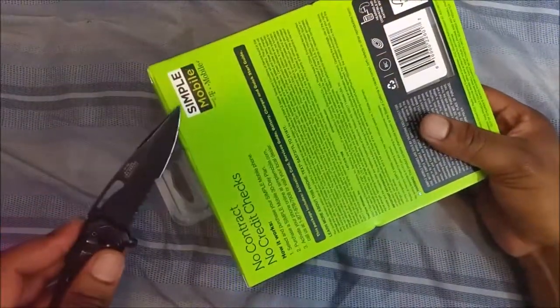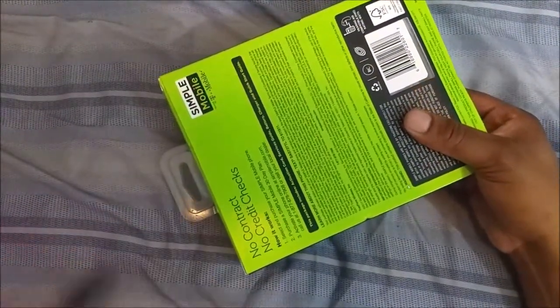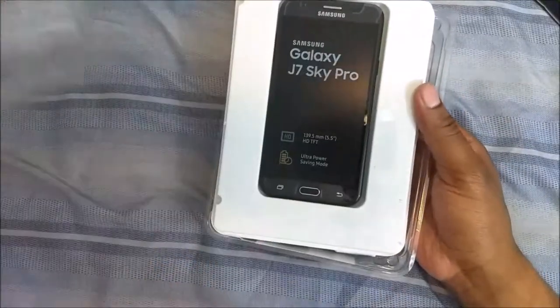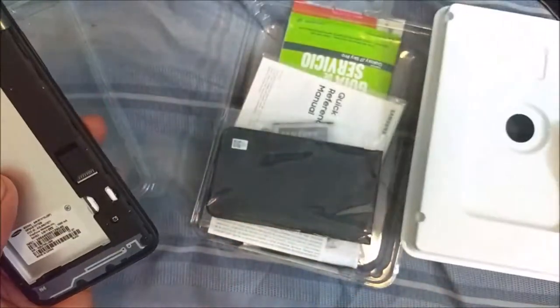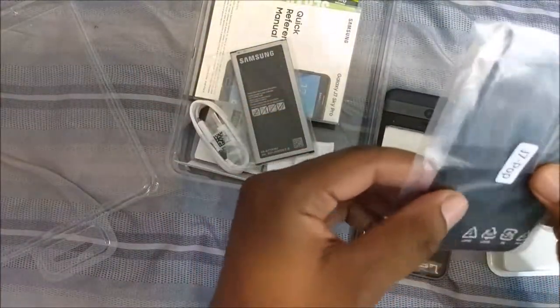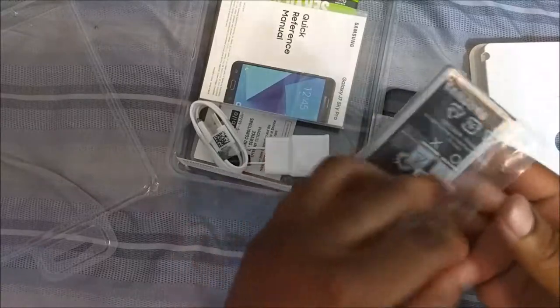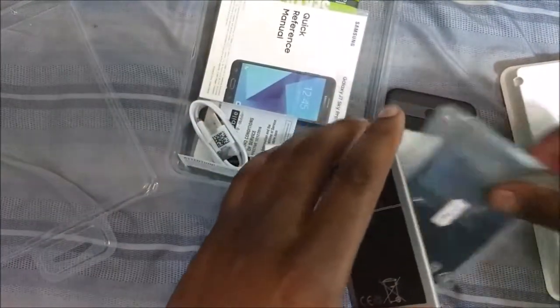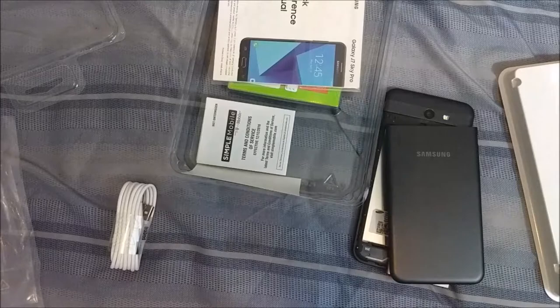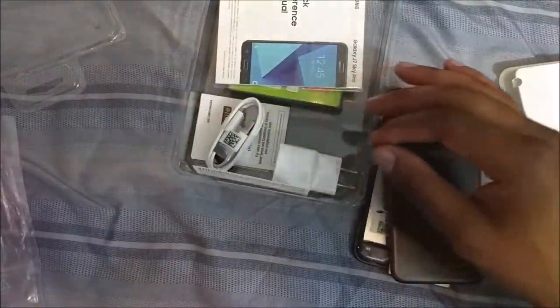This is my first time having a J7. It's a hundred bucks at Best Buy, so if I was going to try the phone, this is the way to do it. The battery is 3300 milliamp hours — that's a big battery for this phone. Also in the box is a case for it and a charging cable. I don't think this has quick charge, but I'll keep that just in case.